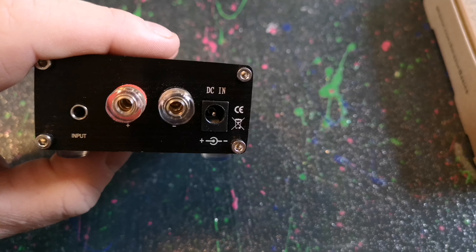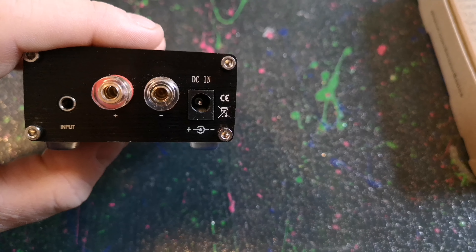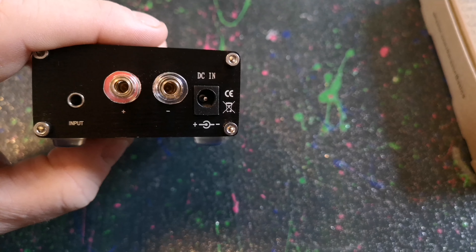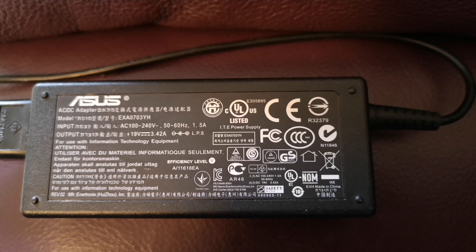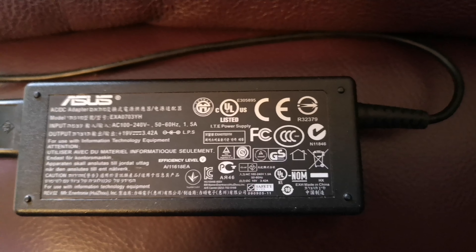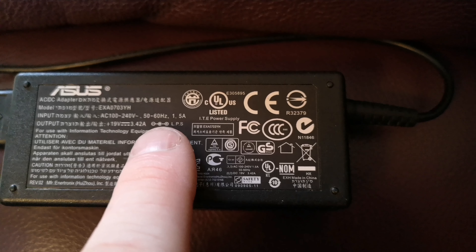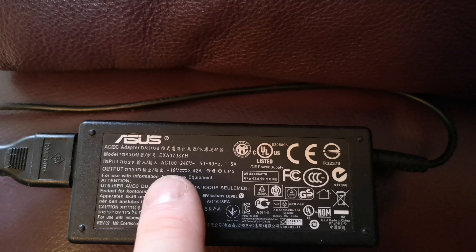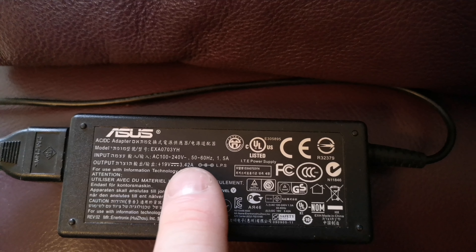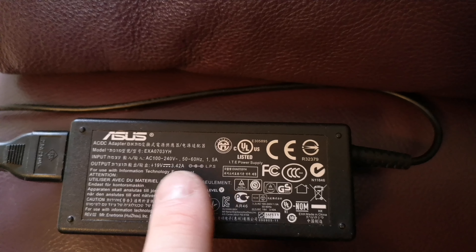For the power supply, I've noticed that a lot of laptop power bricks are just what it needs. Here's my one from my ASUS laptop — it's 19 volts with 3.42 amps output. The negative side is over the positive side on the connector. If you've got a laptop power brick, chances are it will work fine, because the power brick they sell for it is about as expensive as the amplifier itself.